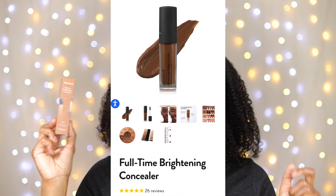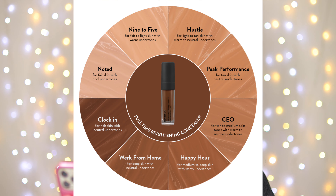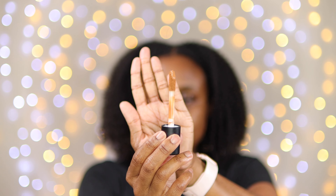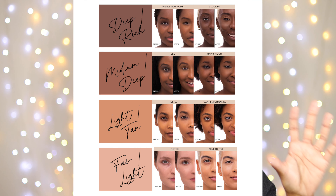My name is Kami, welcome or welcome back to my channel. Let's get right to the video. This product is the Mented Full Time Brightening Concealer. Mented is a Black-owned brand of cosmetics with a lot of products — this is my first time testing them on my channel. This concealer comes in eight different shades; I went with the shade called CEO, which is for tan to medium skin tones with warm neutral undertones. It has a very nice big doe-foot applicator and retails for $18. The Mented site also gives you a chart showing a variety of skin tones to help you find your match.